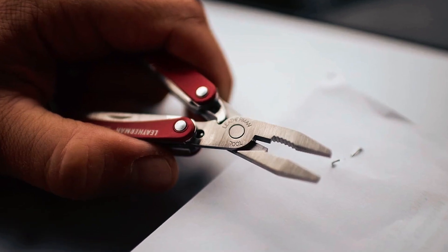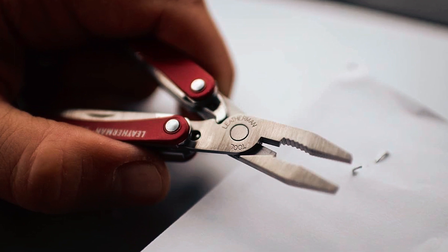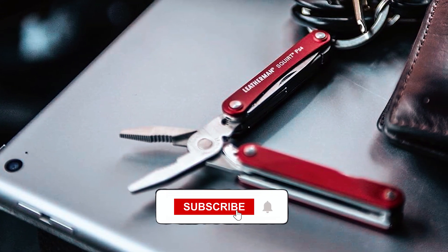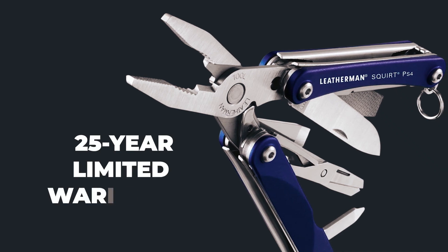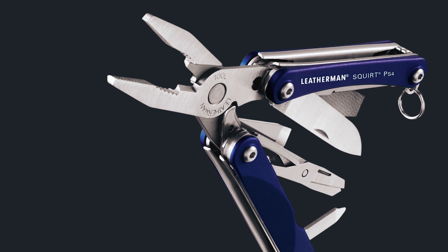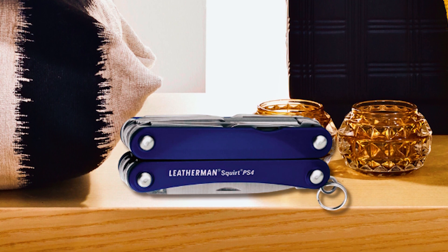Its practical design ensures that you can access and utilize all the tools with just one hand, making it perfect for moments when you're on the go. With a weight of just two ounces and a convenient key ring attachment, this multi-tool is always within reach. Backed by a 25-year limited warranty, Leatherman guarantees its quality and durability, making it a reliable companion for everyday tasks and unexpected challenges.